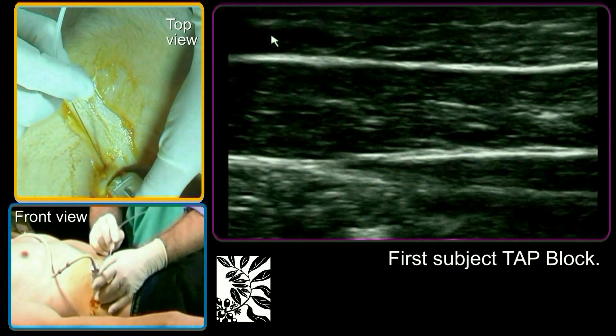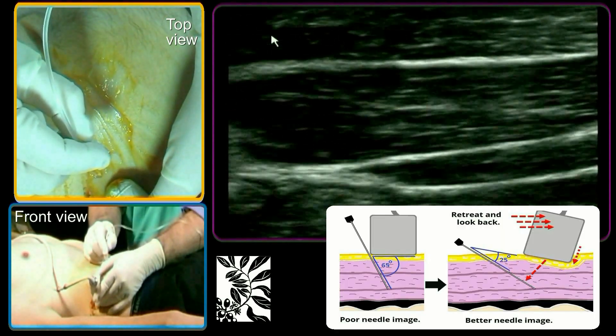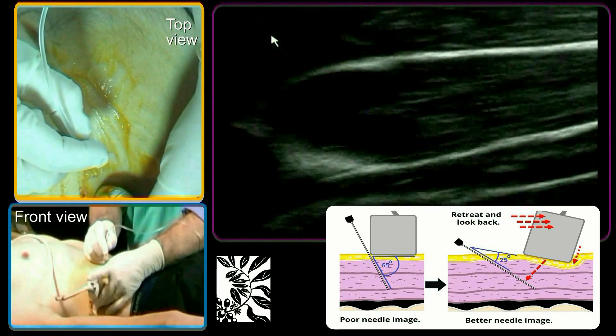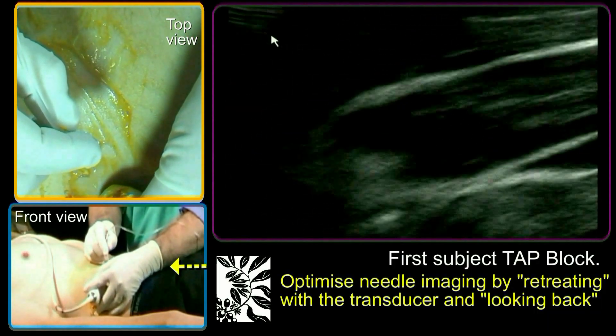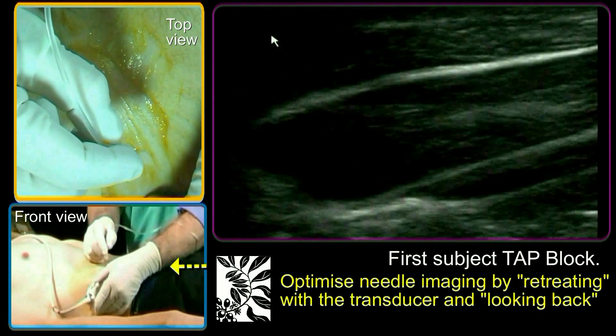Advance the needle to the transversus abdominis fascia in between the two muscles. Optimize needle imaging by making it more parallel to the transducer surface. Do this by digging in the far side of the transducer to look towards the needle, then slide the transducer further lateral to correct the view so that the needle tip position is central in the image again.